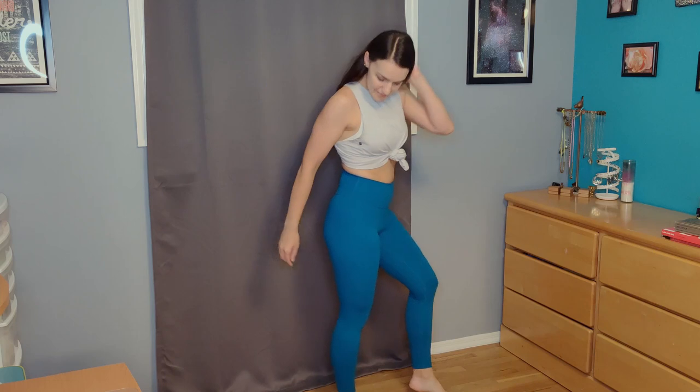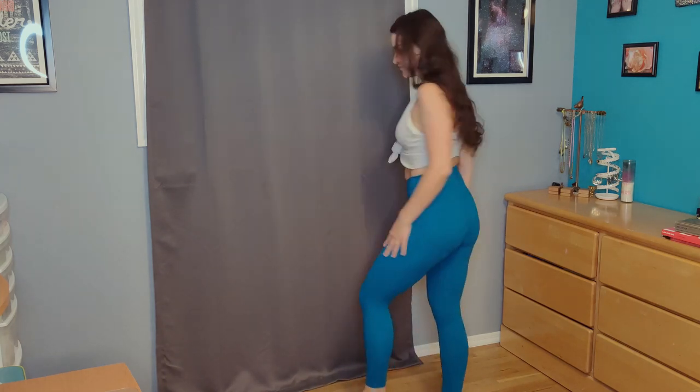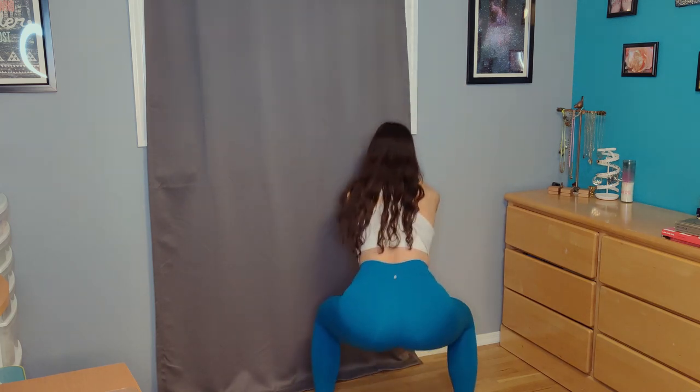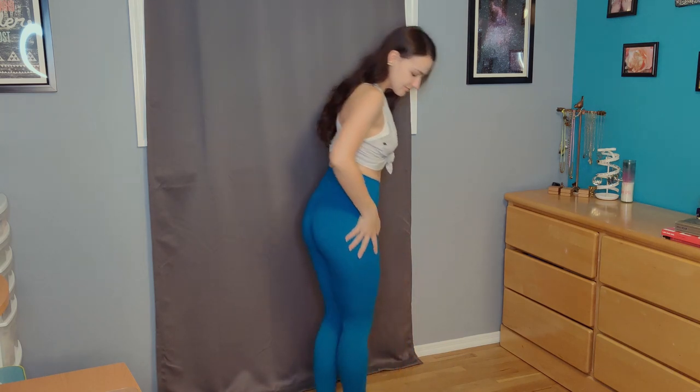These leggings are also really buttery soft and comfortable — I don't feel restricted in them. They do hold you in at the waist a little bit, so if you like a little waist compression these are definitely better for that than the Shelbys. The Shelbys are not as compressive on the waist, but I like that about the Shelbys.